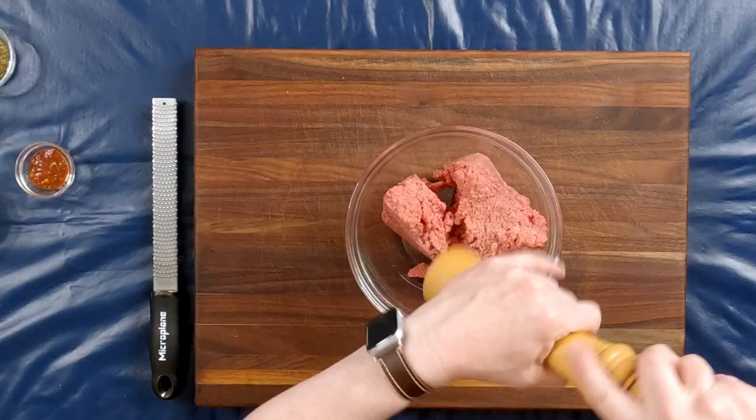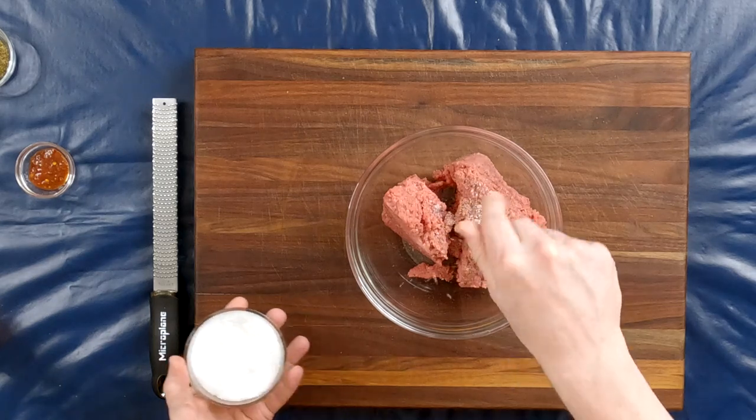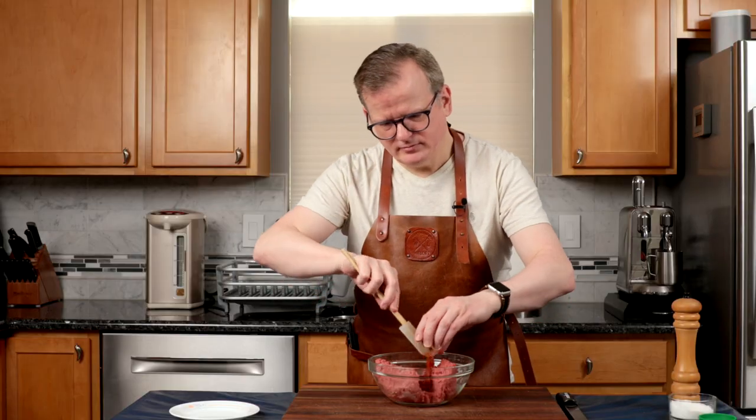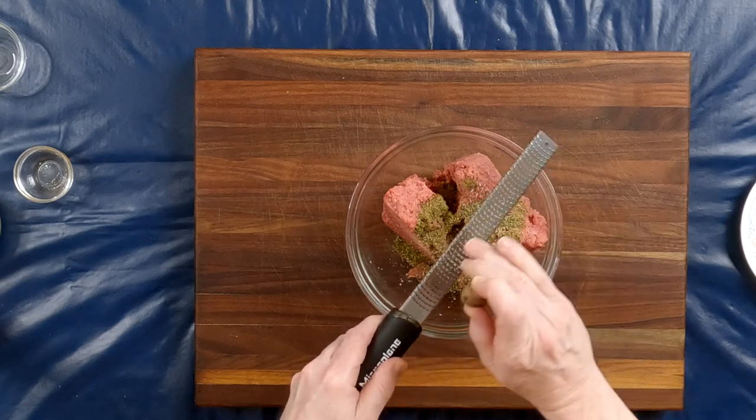I'm going to start by seasoning the ground meat: some freshly ground pepper, a little bit of salt, my sambal, parsley, and just a little bit of freshly ground nutmeg.